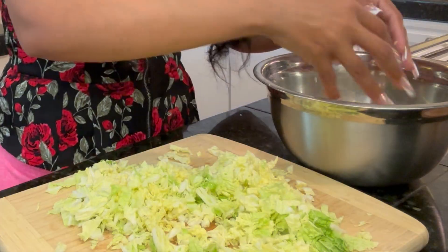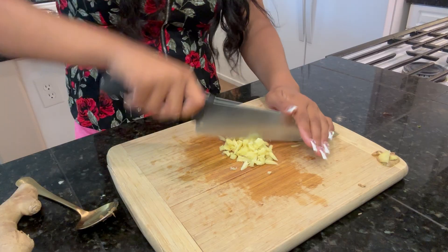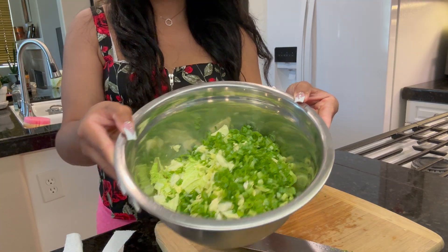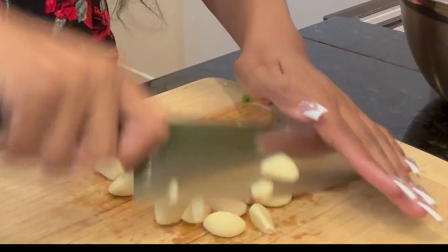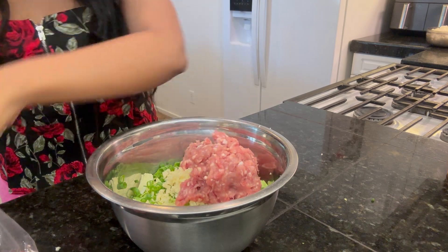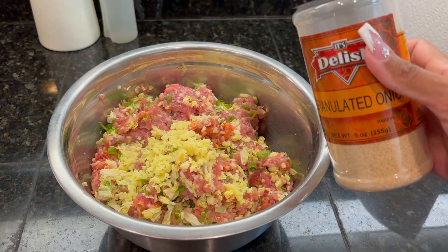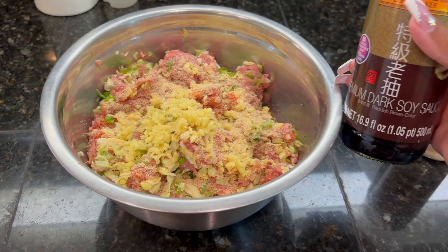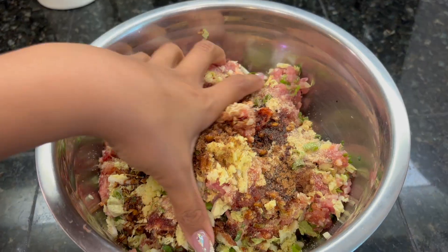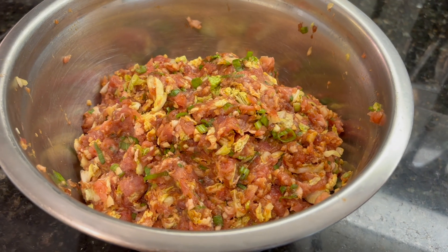For my pork dumplings, I shredded a cup and a half of napa cabbage, then minced two tablespoons of ginger, a half a stalk of chopped green onions, eight cloves of minced garlic. I used one pound of pork sausage with a half a pound of mild Italian sausage. Then I mixed it together and seasoned with onion powder, dark soy sauce, Chinese five spice, and mixed that together. Taste as you go and you're ready to fill your dumplings.